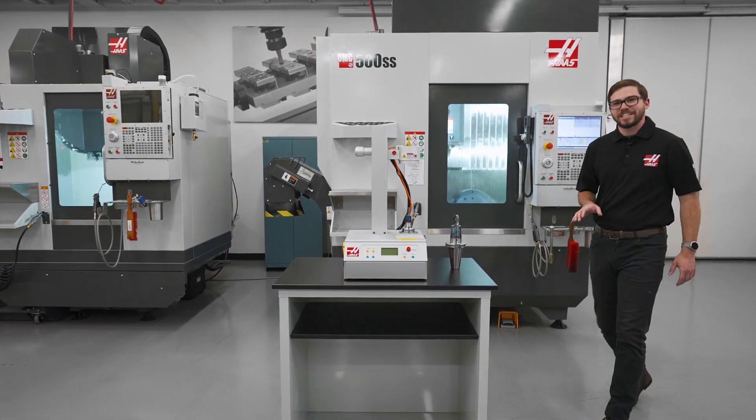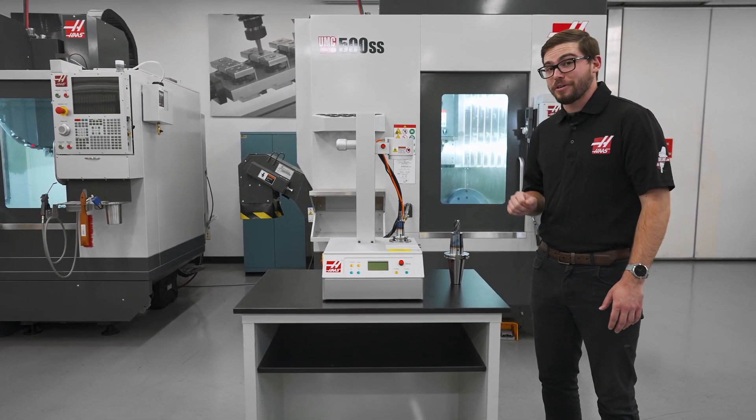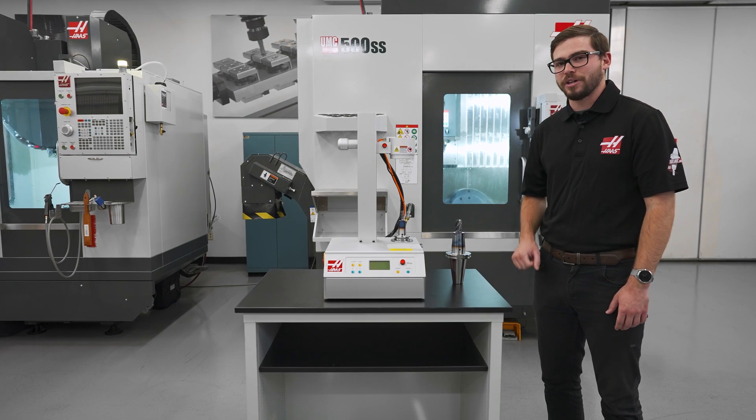Hello, today I'm going to give you a sneak peek at Haas' shrink fit machine, the HSF325.